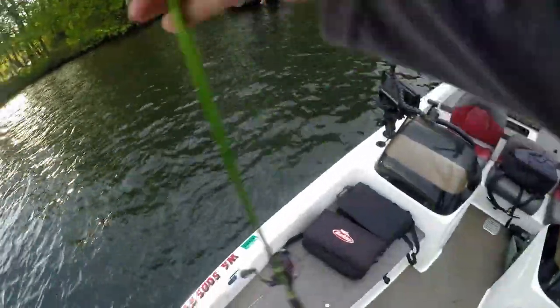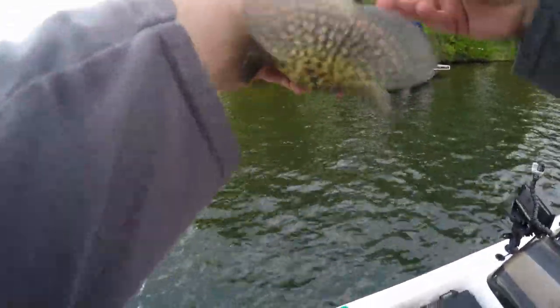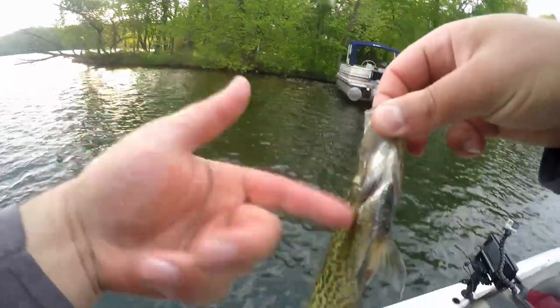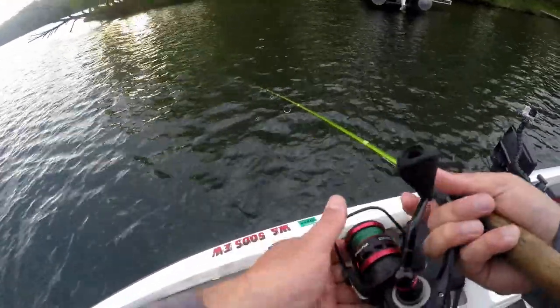Wow, he came up and hit it right at the surface - it's crazy! Nice dark male, getting his tuxedo on. Black belly - that is a male. Little guy though. Go make more of you - bigger versions of you.